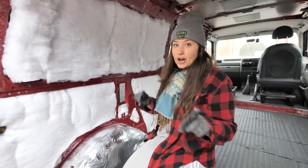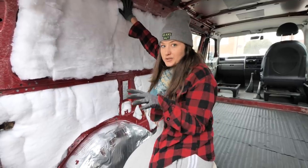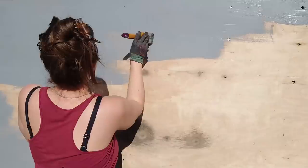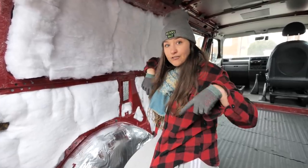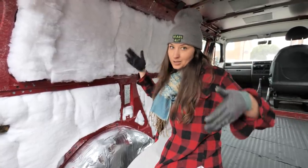Next up, we just need to put the ply paneling back over all of the insulation. We're reusing the paneling that was already in our van because luckily it's still in pretty good condition. If you need to buy new paneling because yours is mouldy or rotten, you can buy pre-cut stuff on various websites online, or you can just buy big sheets of ply and cut it yourself.